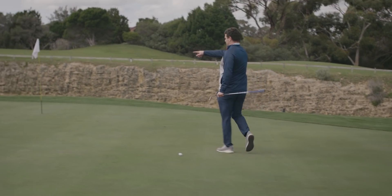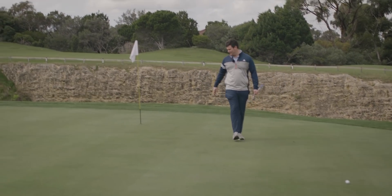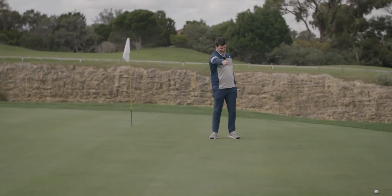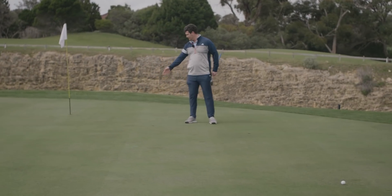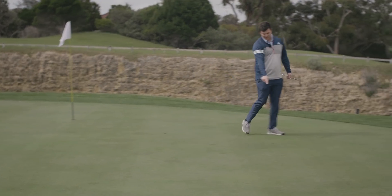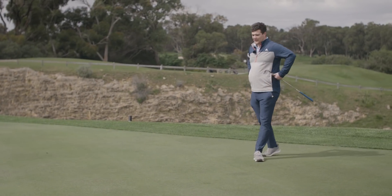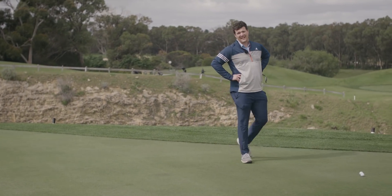If you can see these pitch marks here — that is a lot of RPM. Pitch mark there to there. It's a good 10 feet away and it spun all the way back. This one looked really good as well — spun all the way back. We're getting about 15 feet worth of spin back at least.